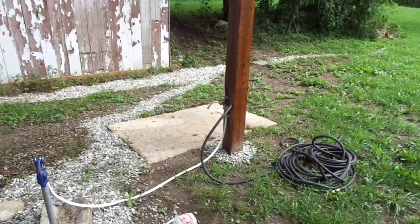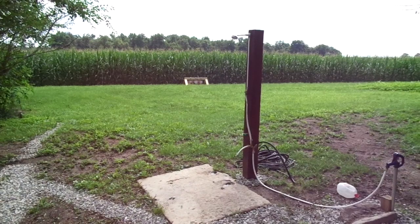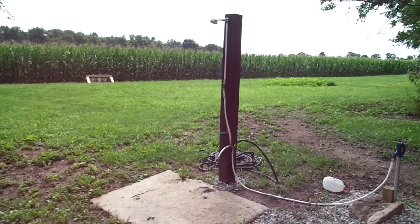I thought it would be a cool shower pad. While I'm tearing down the barn, that's a nasty job. As soon as you get sweating a little bit and all that dust gets on you, you turn into a mud man. So I've been taking a little outdoor shower before I even get in the truck and head home or get in the camper.